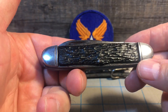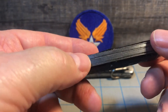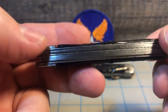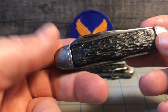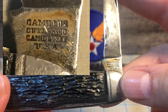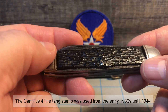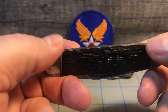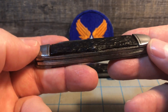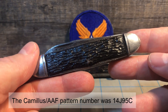It's just like any other Camillus stockman of this pattern. What sets it apart, one of the key signs that it was probably used during World War II, is that it has carbon steel liners and spacers instead of brass liners and spacers. We also see the four-line tank stamp, which was used in the 30s and 40s. You also notice it has the black composition handle — Delrin, Bakelite, or celluloid — and as you can tell, it has definitely shrunk from gassing out. But this was typical of the knives being issued to U.S. Army Air Force personnel during World War II.